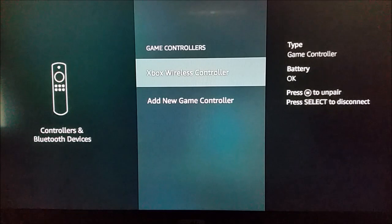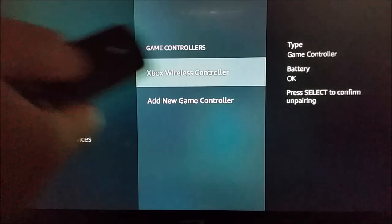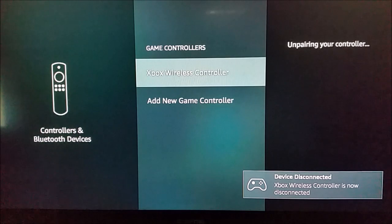When you're hovering over the Xbox Wireless Controller, click the little three horizontal bar button on your Alexa remote, and then click the big circle select button — that's going to unpair your game controller from your Amazon Fire TV.